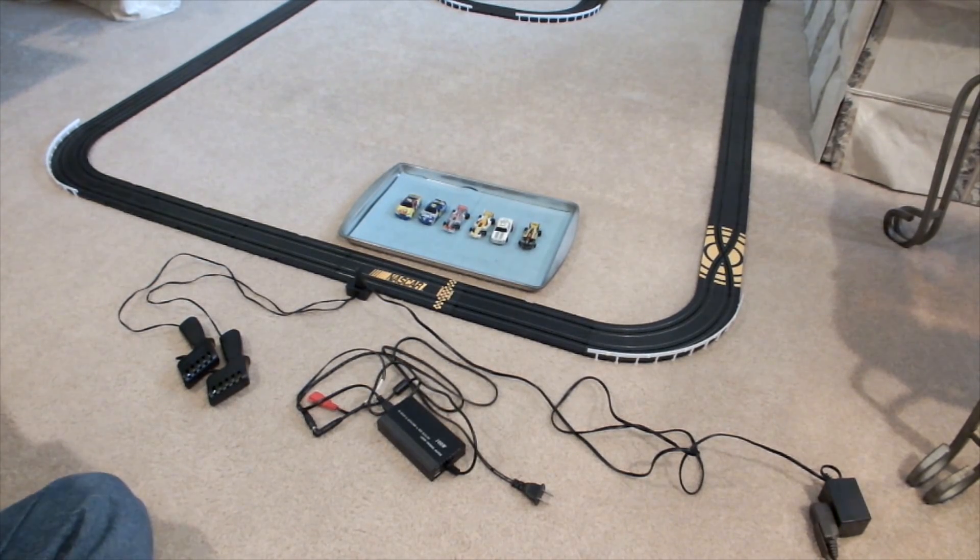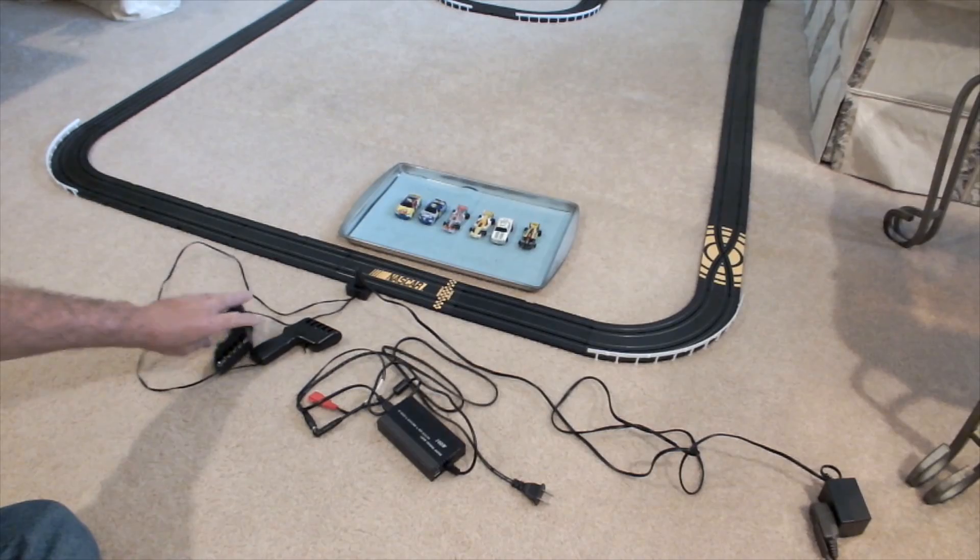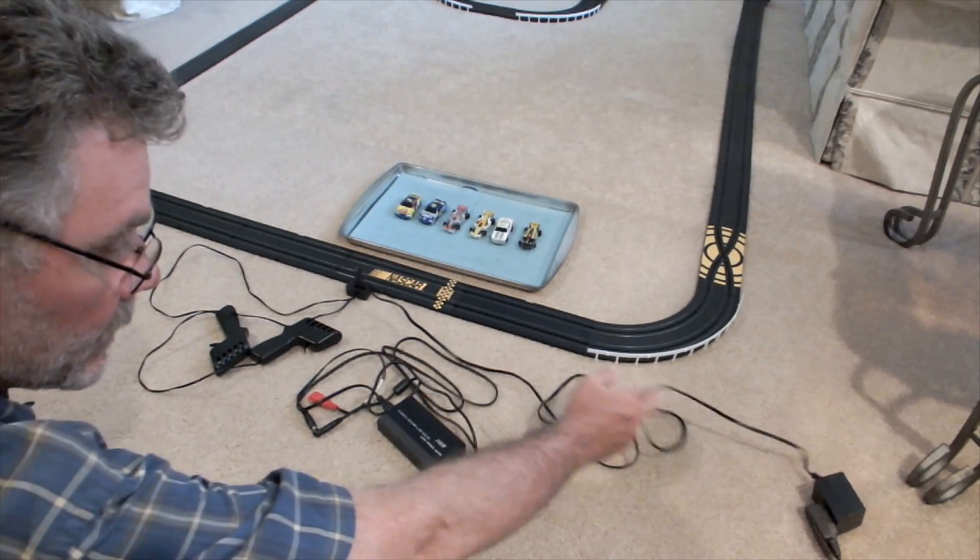Good day race fans, today we're going to have a practical application lesson. A lot of you don't have custom tracks like some of us do — you run plastic tracks, either Tomy, Tyco, Life-like, using standard controllers like the set controllers and the standard wall wart.